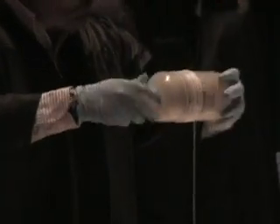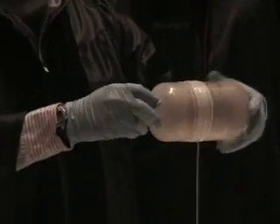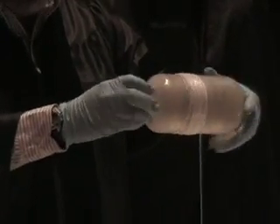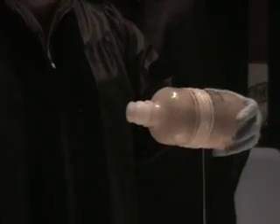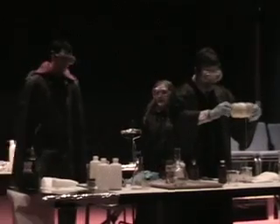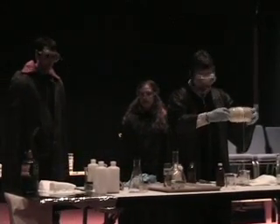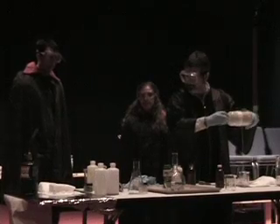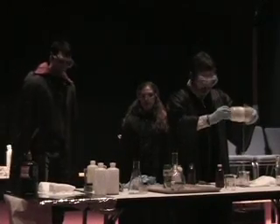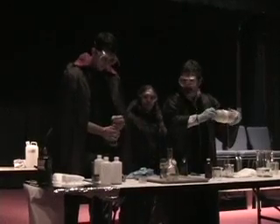Now, while this is continuing, I wonder if you have another demonstration you wish to show. I believe these solids over here — you wanted to show me one day about how you do not actually need a liquid to get a color change. Is that so? Yes, Professor. Okay. Your flasks and solids are right there. Show me.